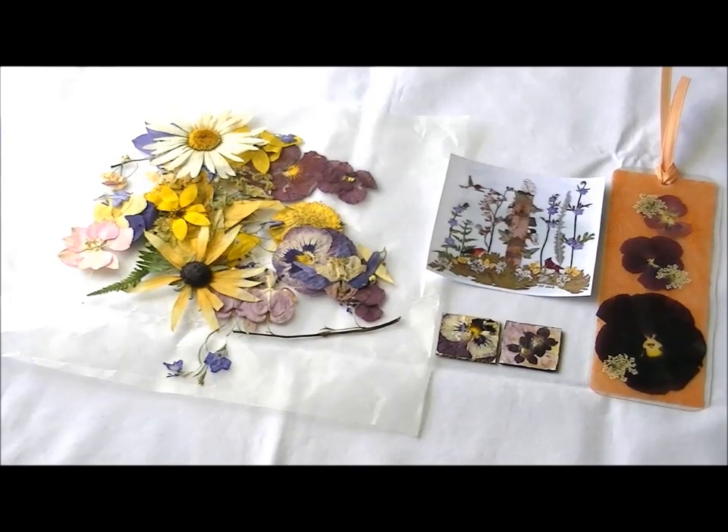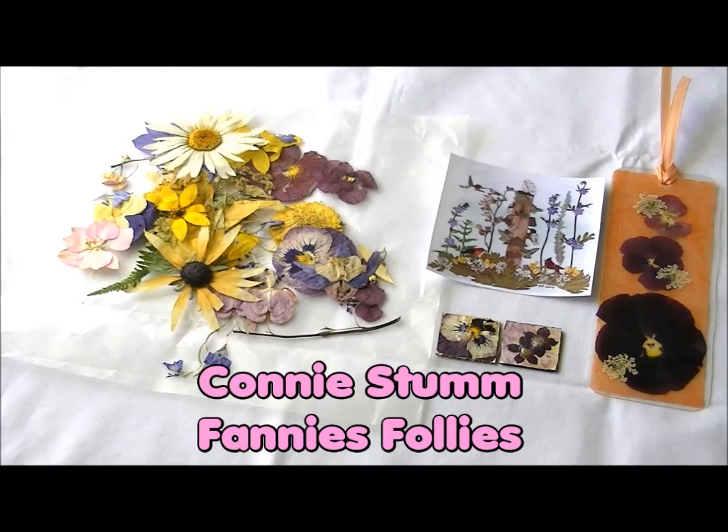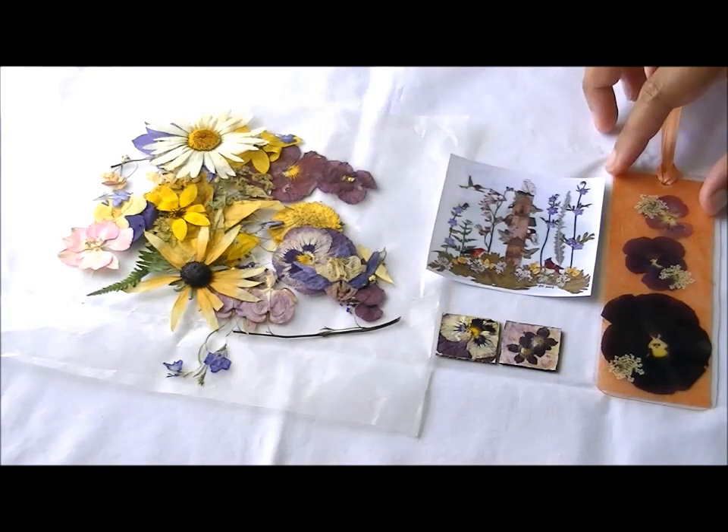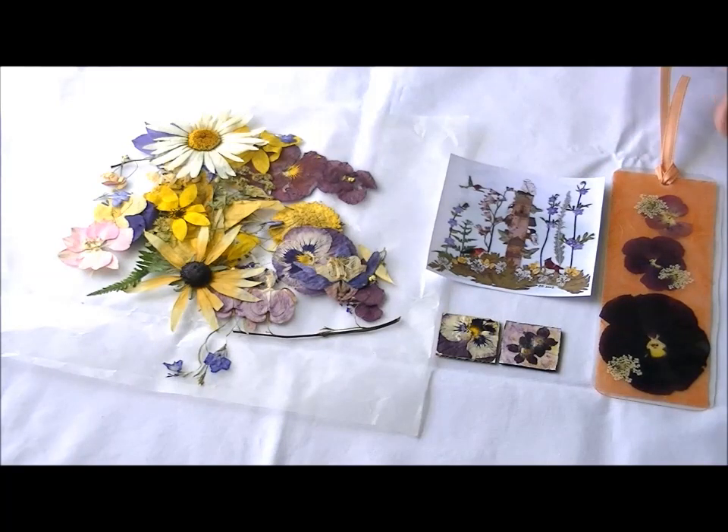Hello, this is Shan with Shan for Crafts. Today I'm going to do a brief product review for Miss Connie Stum of Fanny's Follies. She's on YouTube — I have a link to her YouTube channel down in my description box. What she does is she does crafts with dried flowers, and these are the little items that she sent me.